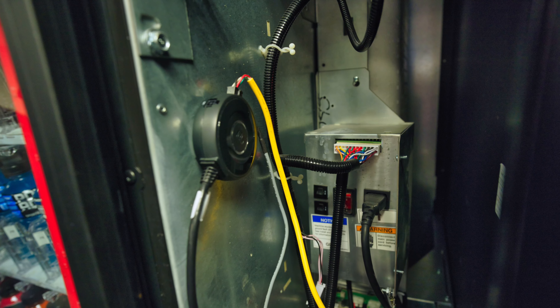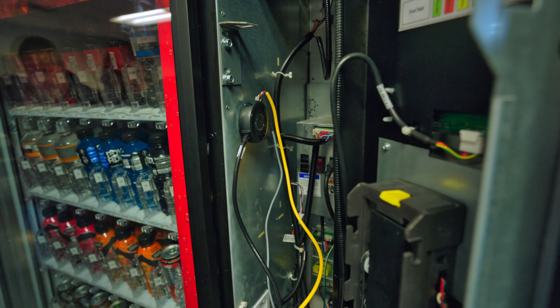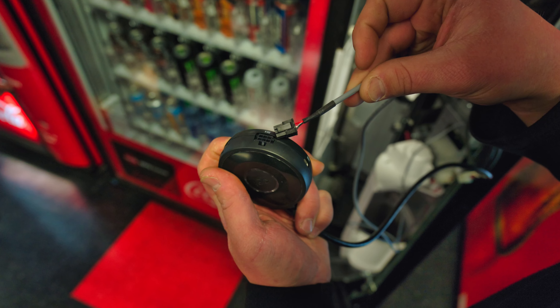Fourteen, reattach the control board cover. Fifteen, mount the card reader through the back of the vendor door and secure using the four hex nuts on the vendor's mounting posts. Sixteen, secure the green ground cable to a mounting post.